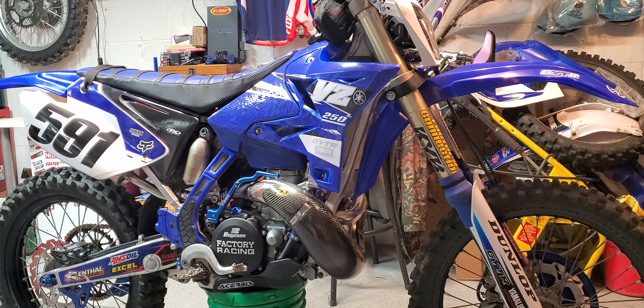New custom graphics from a guy up in Butler, Pennsylvania — kind of a classic, clean OEM YZ250 look.